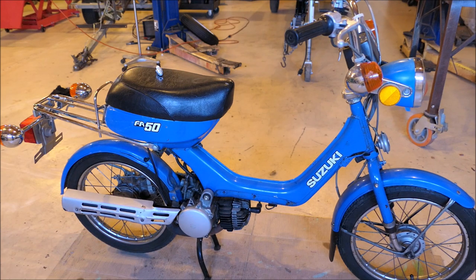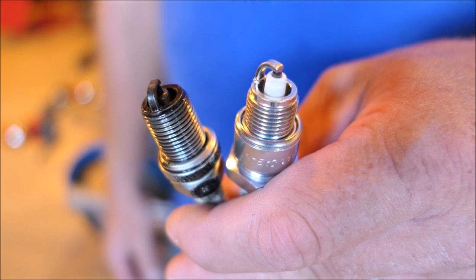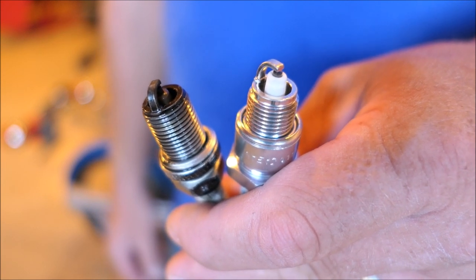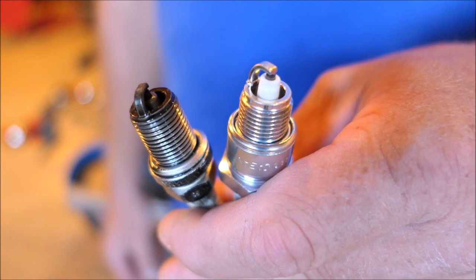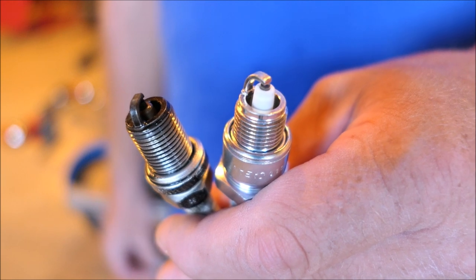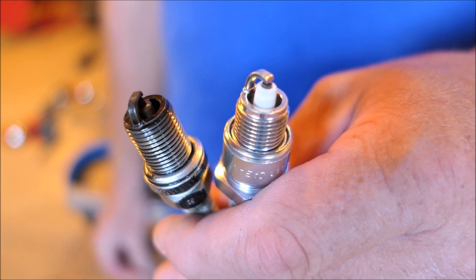The spark plug boot was missing so I replaced it. It has the wrong spark plug in it. I'm going to put a new one in it and we'll go from there. The longer spark plug is the one that came in it — it's the wrong one. I think it was hitting the piston when tight, so I just backed it off loose and fired it up. It actually ran a little bit, but I'm going to put the right plug in it.